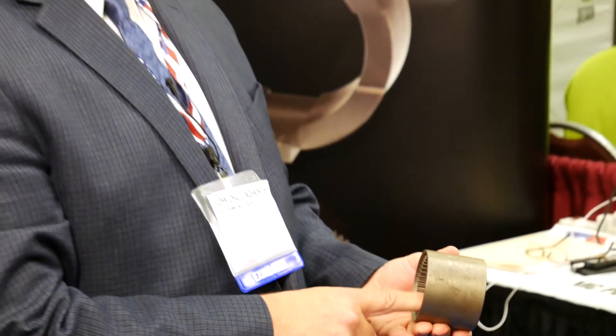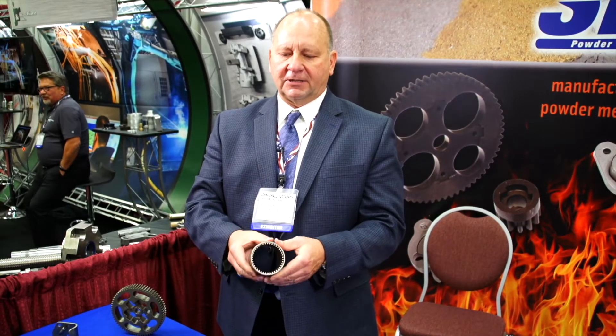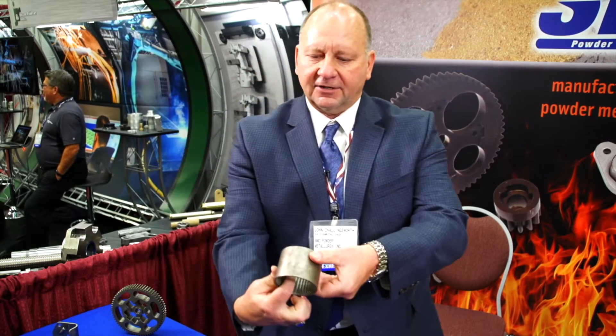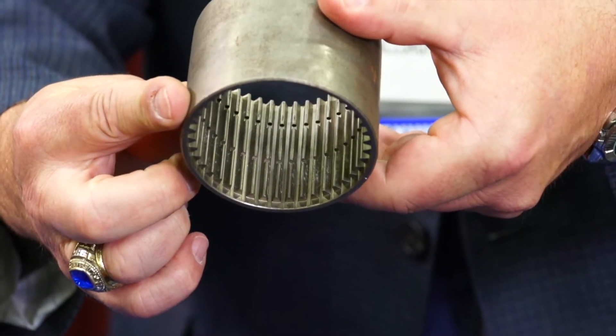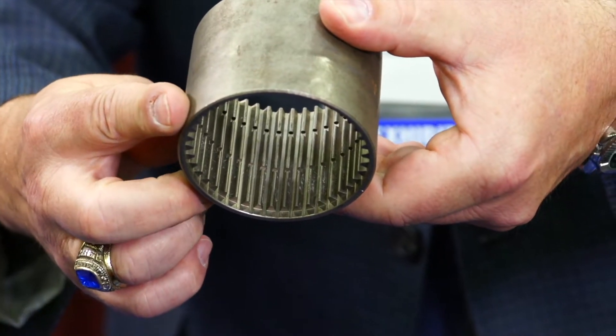We also manufacture ring gears where the splines are internal compared to the exterior. This part here is molded and sintered, but if you can see inside, there are some grooves that need to be secondary machined prior to heat treating and supplied to our customer.